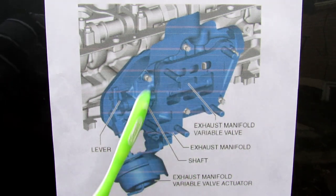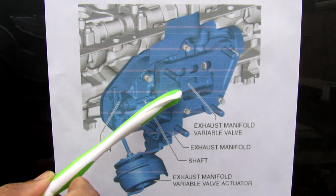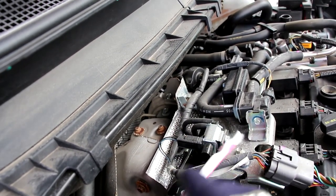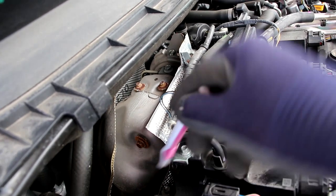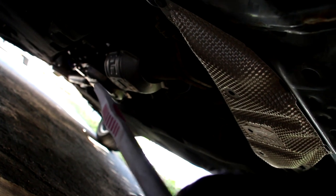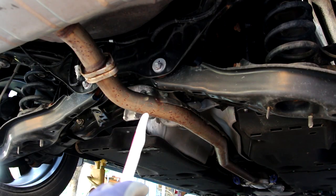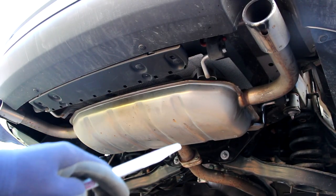A diagram shows the exhaust manifold bracket that holds the turbocharger, with a lever moved by a small actuator to vary exhaust flow into the turbo. Once the turbocharger is spooled up, exhaust exits making a 90-degree bend down into the catalytic converter, then another 90-degree bend into the flex pipe. The exhaust travels down underneath the subframe to a second catalytic converter, into a mid-silencer held up by unique bright blue bushings, then around the rear differential and into the muffler. The CX-9 has a single-inlet, dual-outlet rear muffler with no fake exhaust tips.